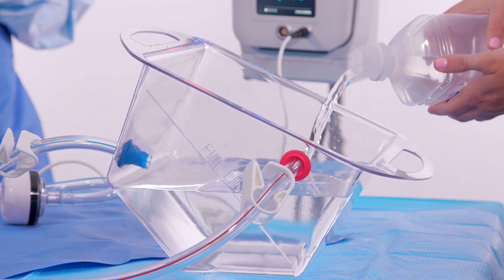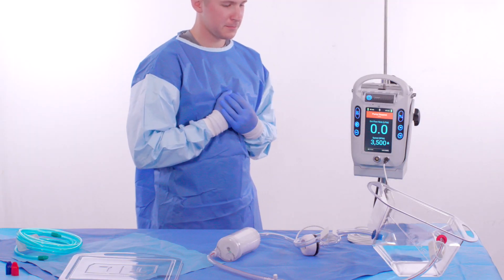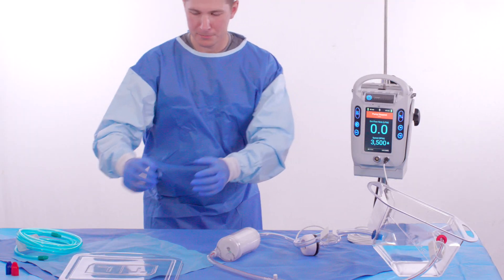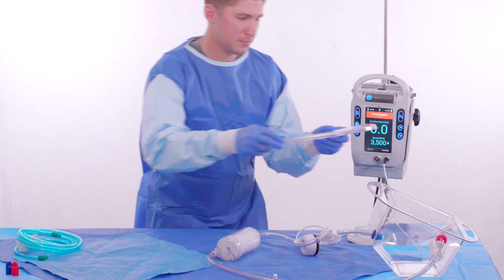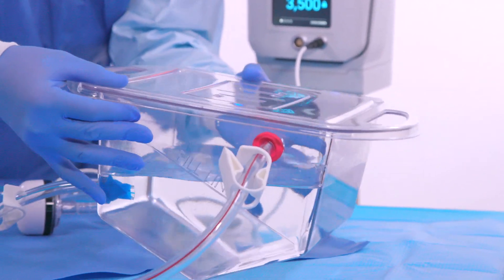The non-sterile operator fills the basin corner to corner with approximately four thousand milliliters of saline. Once this is complete, the sterile operator places the lid back on the basin and tilts the basin to the prime-ready position to gravity prime the pump.